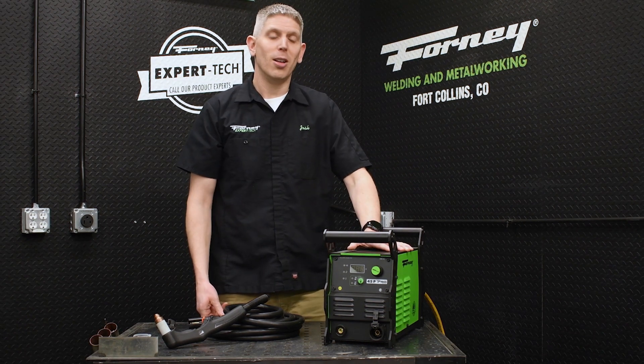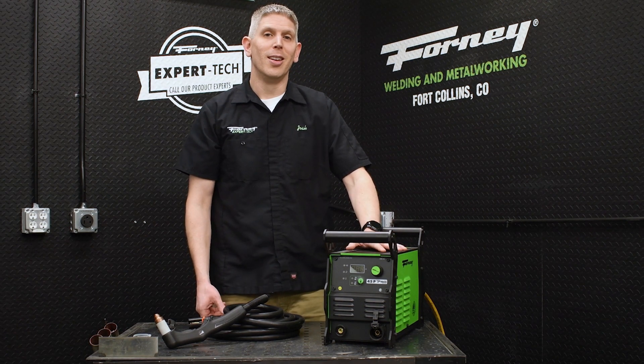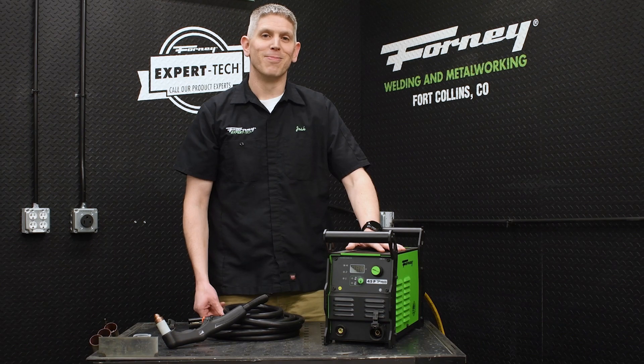That's our 45P in a nutshell. We think you're going to love this machine and we're excited to introduce it to the marketplace. Thank you.